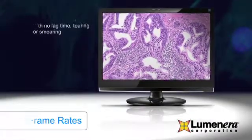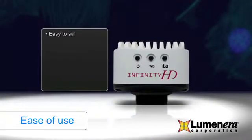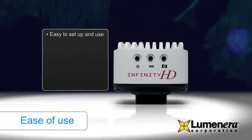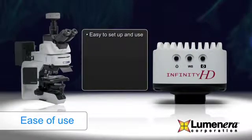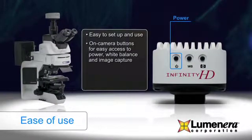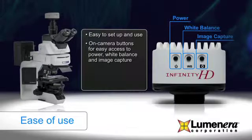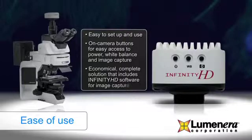The Infinity HD is a plug-and-play solution that is easy to set up and use. It will fit any microscope or projector with a C-mount, and the three conveniently located on-camera buttons provide easy access to power, white balance, and image capture. These changes significantly improve workflow for clinicians performing routine microscope slide tasks and provide pathologists with an enhanced, economical, fast solution for image capture.